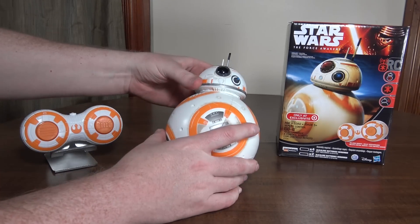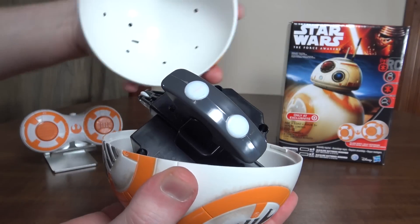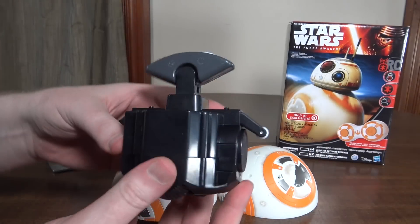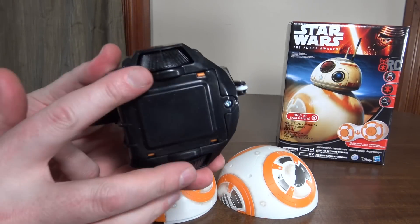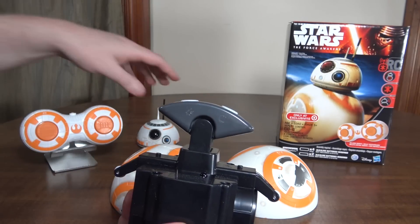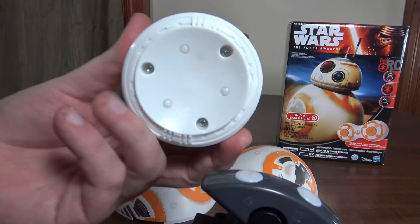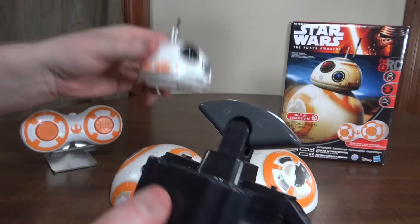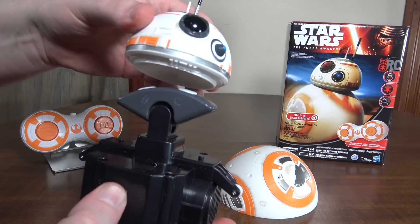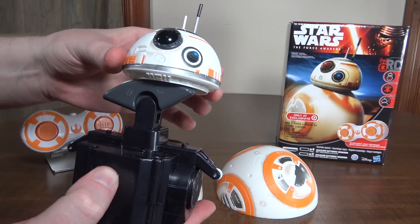Let me show you inside here — you can open it up, it just unscrews like that. So that's just a plastic ball. This is your mechanism; it's got wheels on the bottom that roll around, and that's what the head magnetizes to on the top. The head doesn't have any rollers on it, it just slides around on the outside of the plastic, magnetized through the plastic.